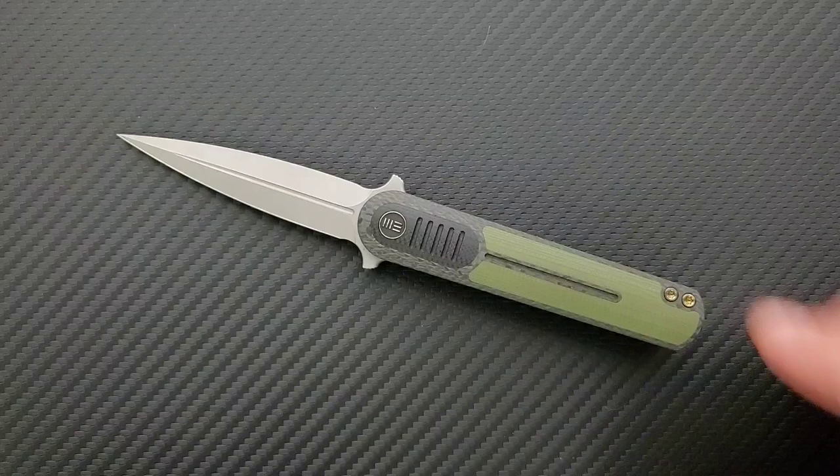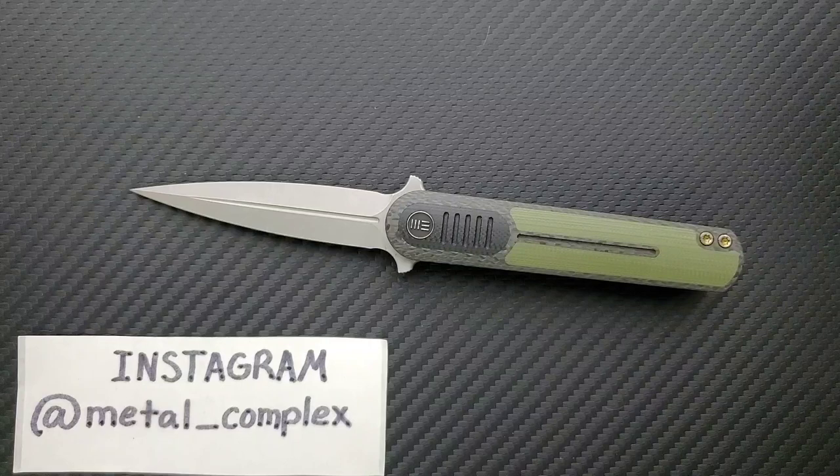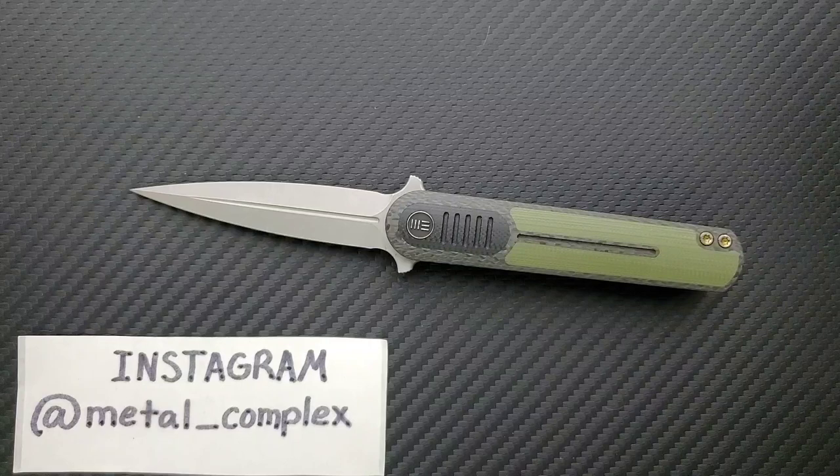I think that's going to be pretty much it for today's review. Be sure to follow me on Instagram, and make sure you check out the links for this knife down in the description as well as links for WeKnives in general. If you guys decide to use those links, it does benefit my channel. If you enjoyed this video, please leave a like. I have lots of videos of knives that are either expensive or inexpensive — check those out. Go ahead and click on that Metal Complex logo and subscribe because there's definitely more coming. Thanks again for watching everybody and have a great day.